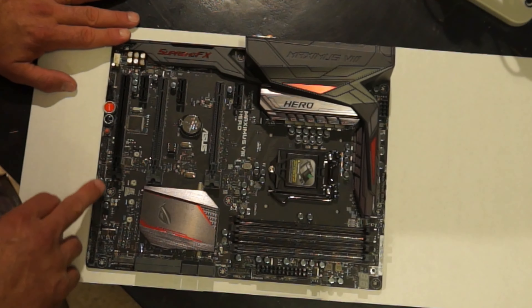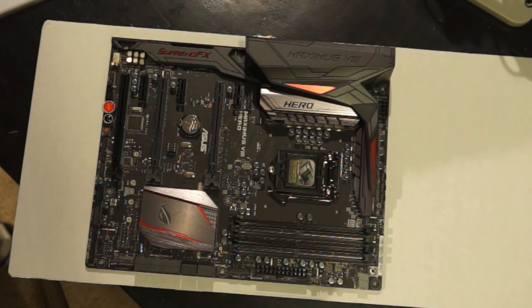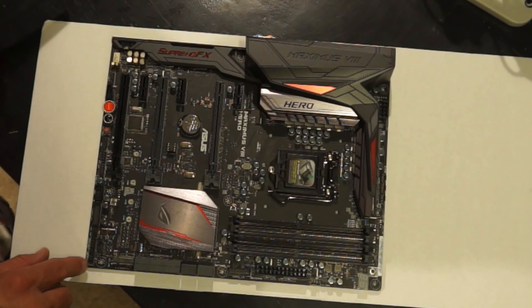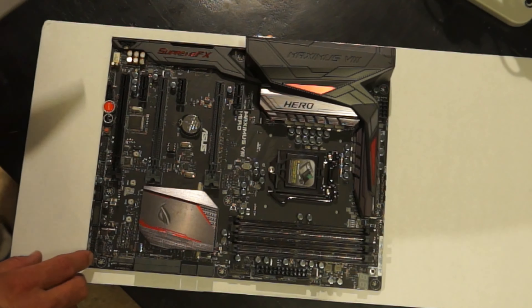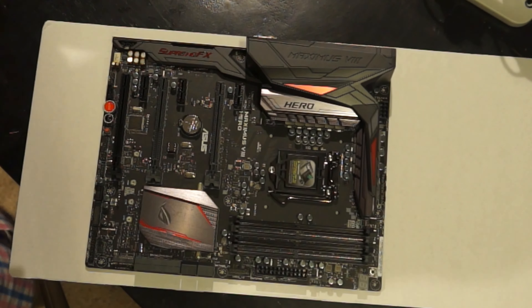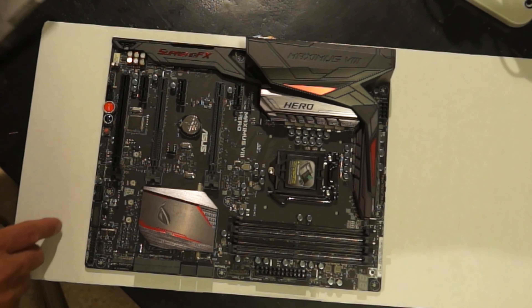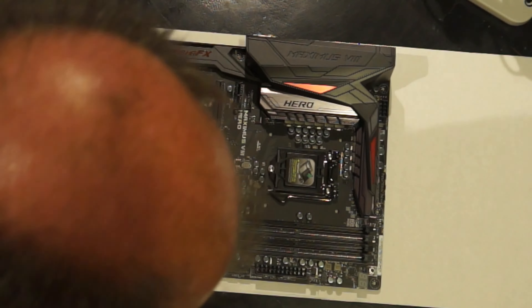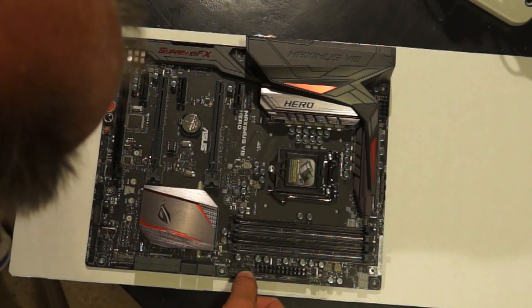Then we have all the pinouts across the bottom. This one is the system panel connector — that's where all the hard drive lights, power and reset switches connect. I hate doing those, actually. There's another cooling fan spot, a USB 3 port, a USB 1 port, and another USB 3 port over here.